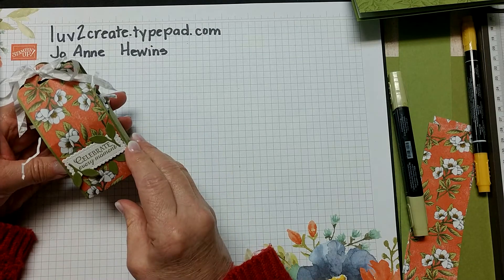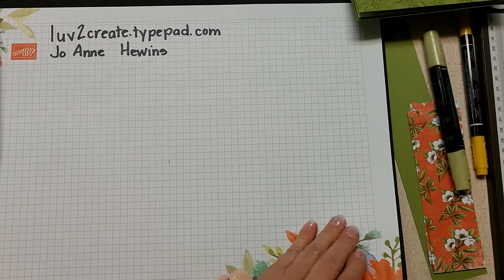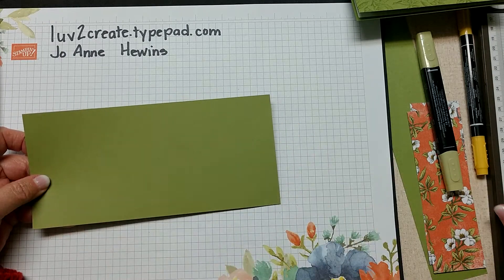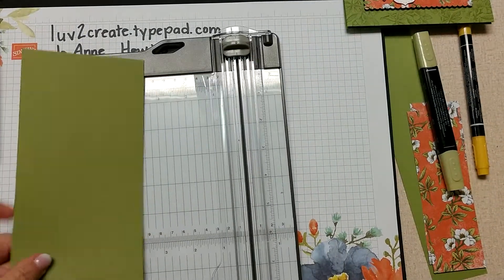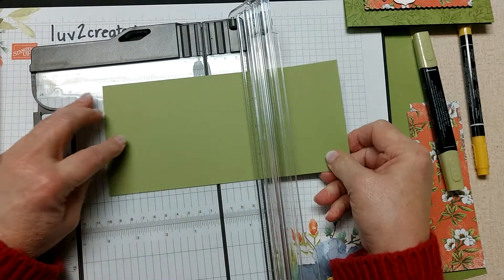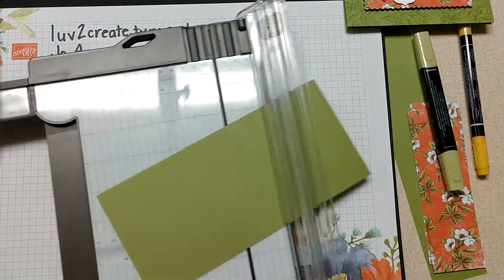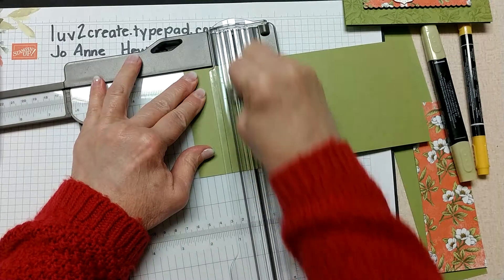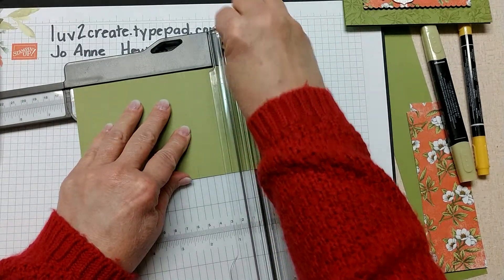To make the box itself I used old olive cardstock, four inches by eight and a half inches. I'm going to score that - putting my cutting blade down toward the bottom and using the scoring blade. On the long side I'm going to score at two, four, six, and eight.